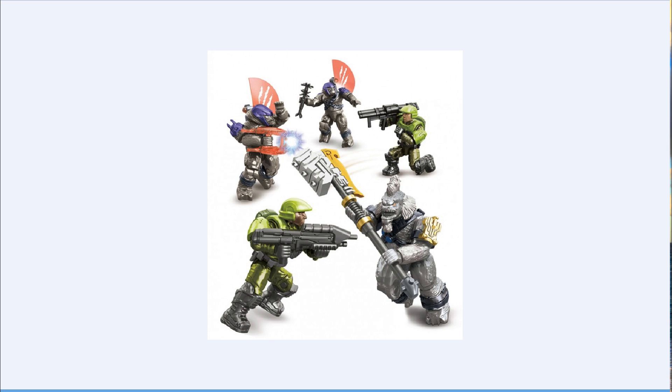Hey guys, so today I will be showing you some new sets that are coming out in the fall. This one right here is the Halo Mega Bloks Anniversary Collection Battleground Halo 2 Anniversary.